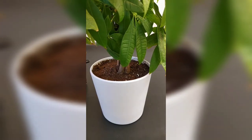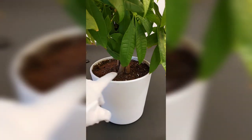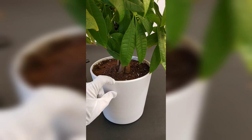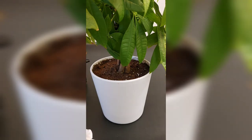Quick tip, folks: if you are getting a large amount of gnats and fruit flies, they usually harvest around that top surface area of your plants. What you want to do is go ahead and remove about an inch of that plant surface and then add some more potting soil — that's going to help eliminate them.